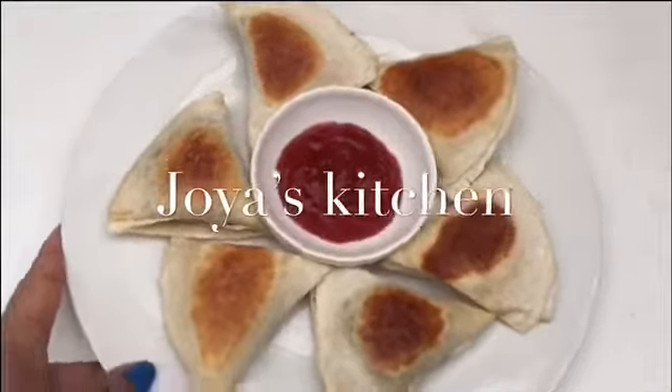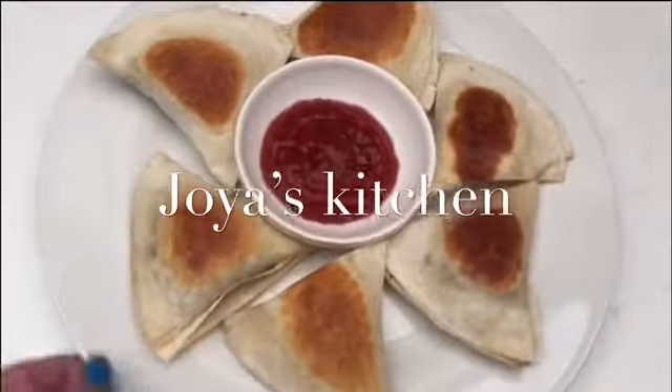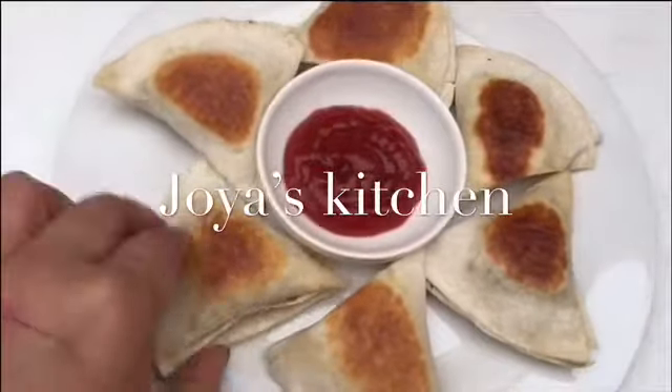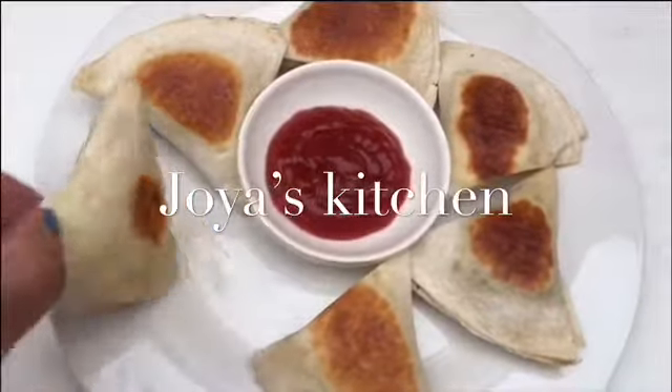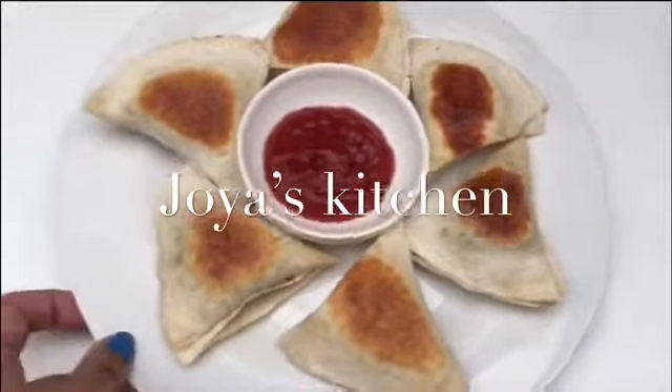Hello guys, welcome to Joy's Kitchen! Today I'm gonna show you how to make my easy-peasy beef samosa. This is much healthier and much tastier than shop-bought samosas. You can make it anytime, you can freeze it, and you can enjoy it anytime you want.